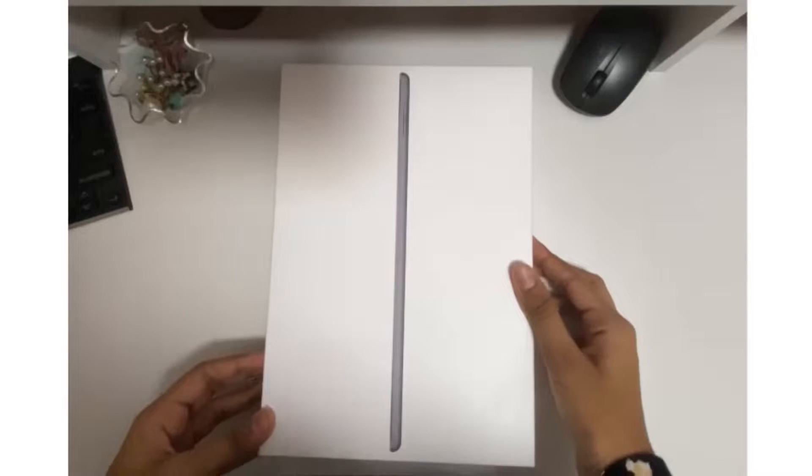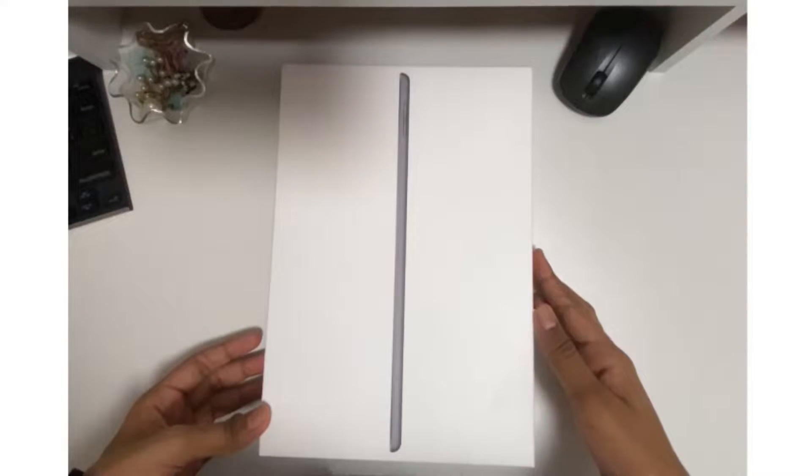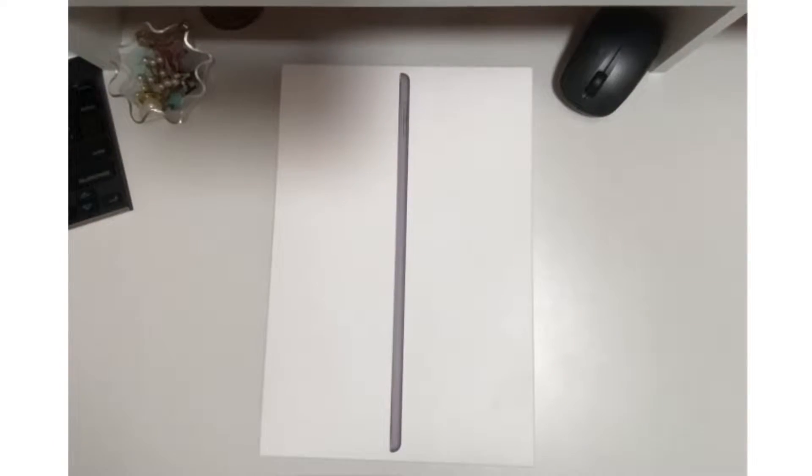Hey guys, welcome back to the video of my unboxing of the iPad 8th generation. So I have this in the 128GB, I have this in the space grey color, I'm really excited for it. And I have it in the Wi-Fi version.